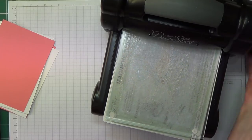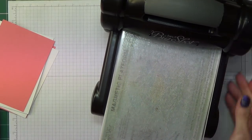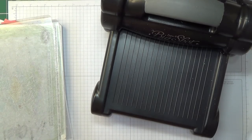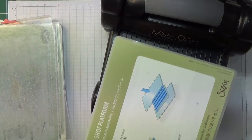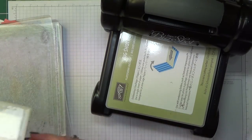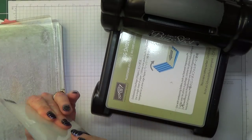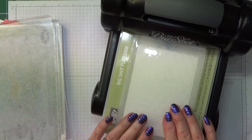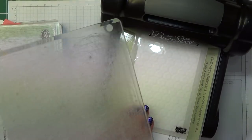What we need for using one of these dynamic embossing folders is the normal Big Shot platform - that one - but without the thin die adapter. And then we need to put our embossing folder in with the fold going in first, and then we need one cutting mat.